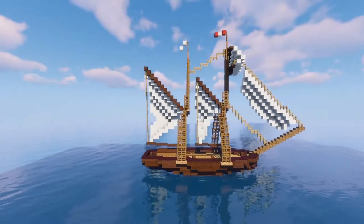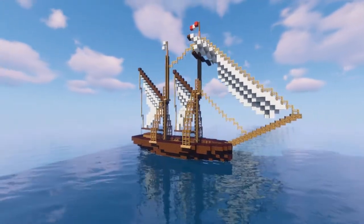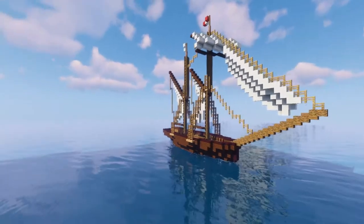So yes, that's the small ship — short video, but I wanted to show you it real quick. See you another time with a new video!